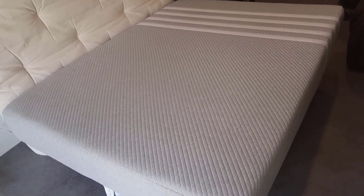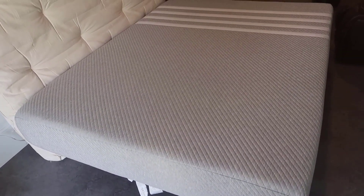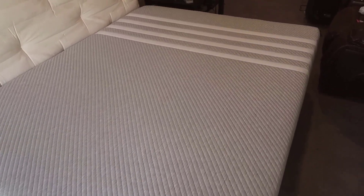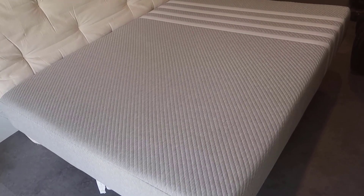This is entirely made of memory foam. They've got a cool design up at the top, and you can flip it either way over time. You've got these four white lines that go across. The material is fairly nice and very soft, but it's purely memory foam — no springs in this mattress.